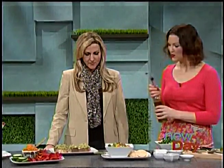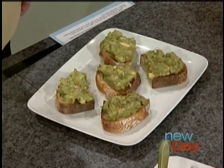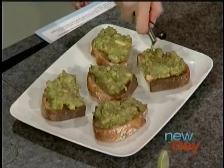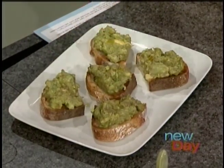Over here we've got something I call avocado toast. I'll just scoop out an avocado on a cutting board, sprinkle it with salt and lemon, and smash it up with a fork. Then at the end I put it on some whole grain toast, add a little olive oil, and it's a great snack. You can make a big batch of that in the morning and leave the pit in so that it doesn't turn brown.